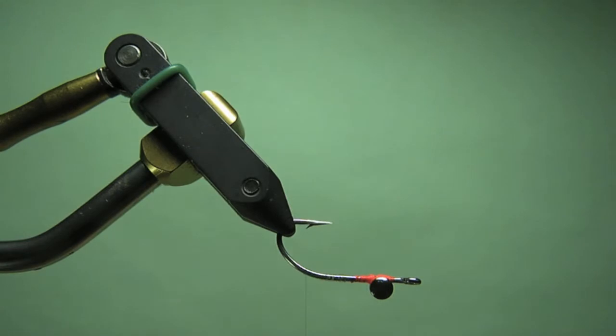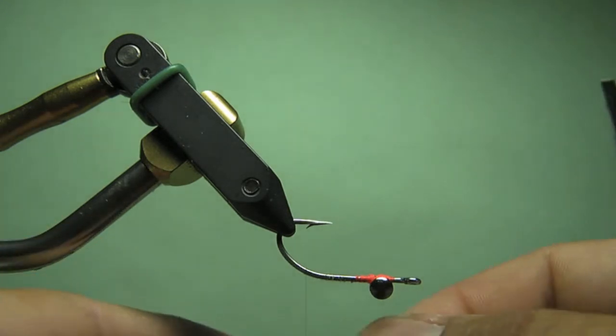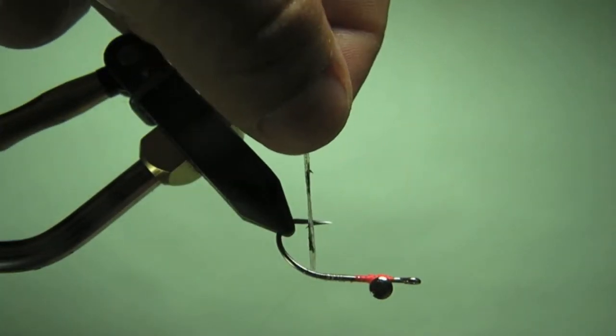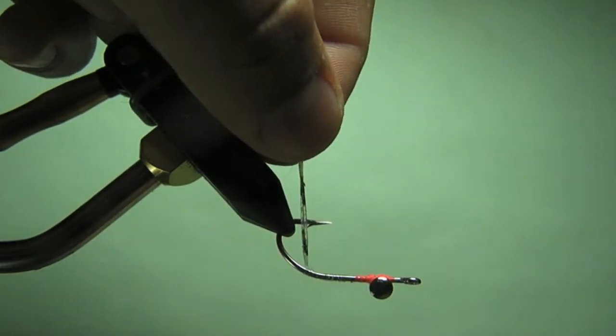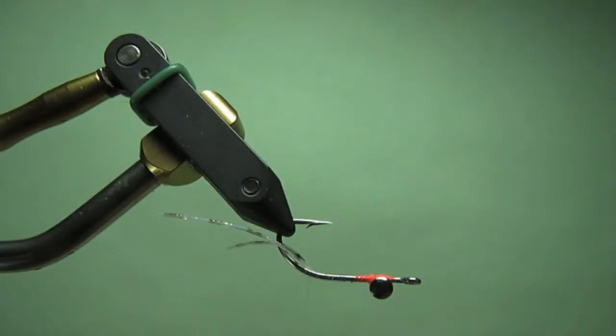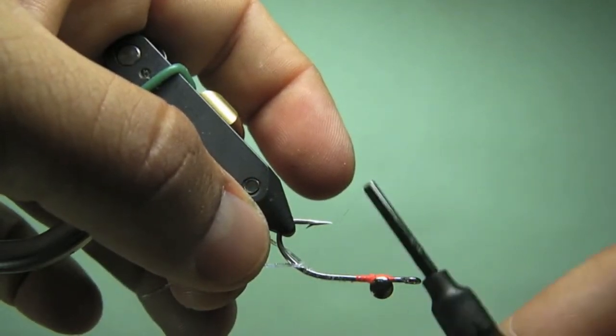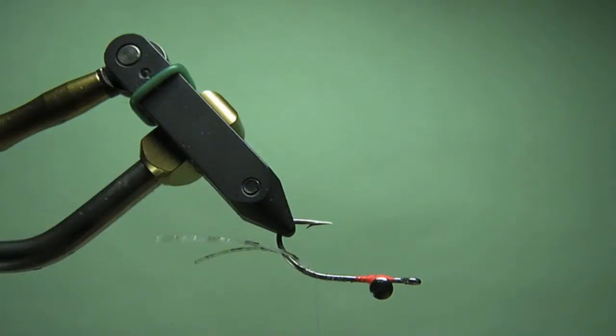This pattern is meant to imitate a sand crab or mole crab that lives right in the surf zone — one of the favorite foods of a Corbina. They kind of have these little legs at the back end of it, so you kind of do that, just a little bit of legs like so. You'll see I'm tying everything on basically one side of the hook shank, and that will allow this fly to quickly sink down. On the back end here, we'll end up putting down some epoxy or some CCG to keep your threads protected.